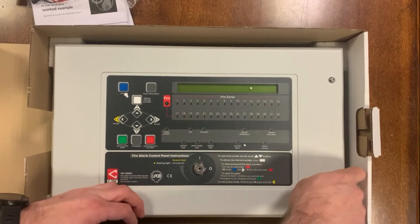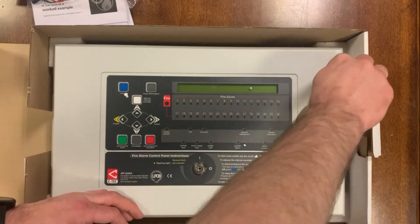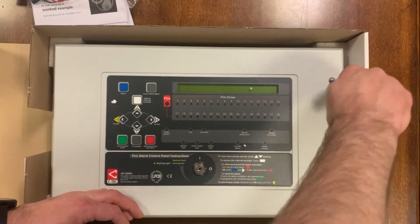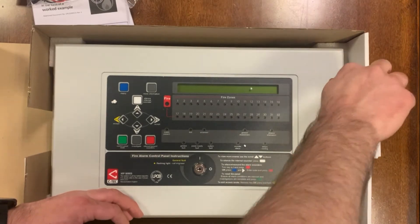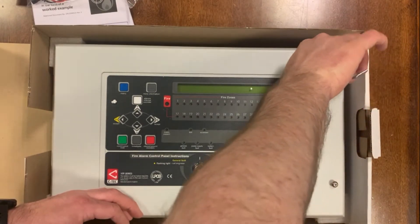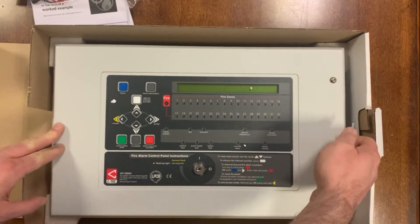It's a nice panel with a full set of operating instructions printed on the front. Nice clear LCD display, 32 zone LEDs on this, which is a slight difference from the XFP one loop — the entry level version.